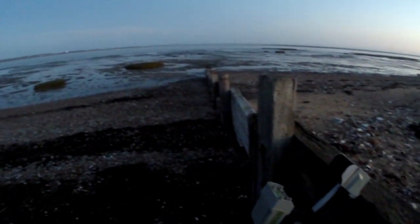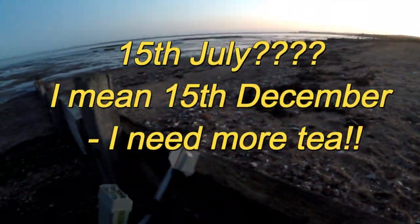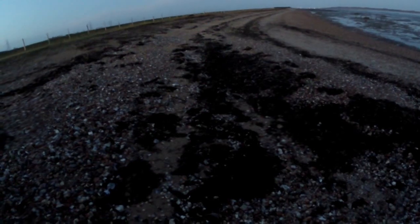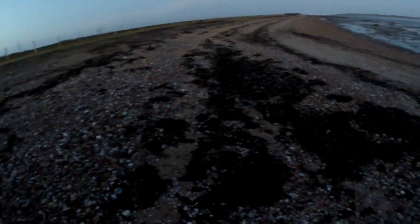It's 7:20pm, Sunday the 15th of July. Normally when I come out, I come out for a couple of hours on a Saturday or Sunday morning, but today my other half is out for the day so I can get in a full day's detecting.